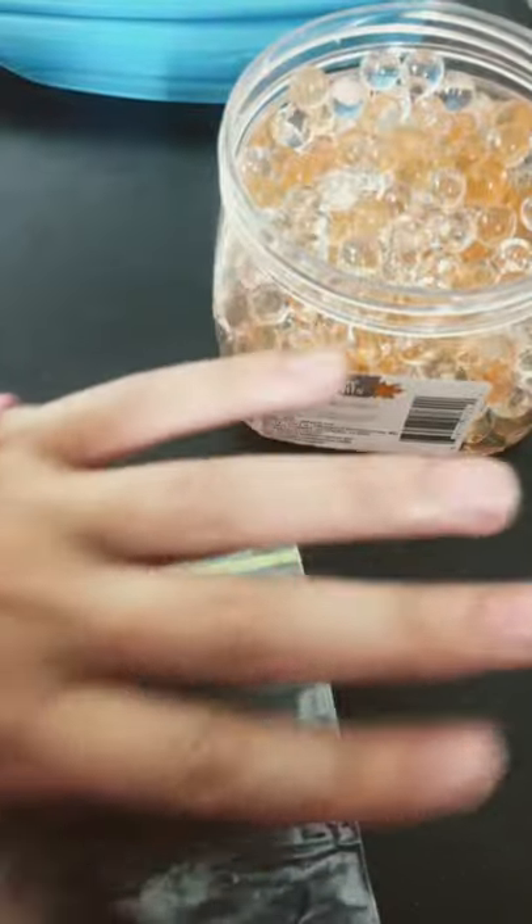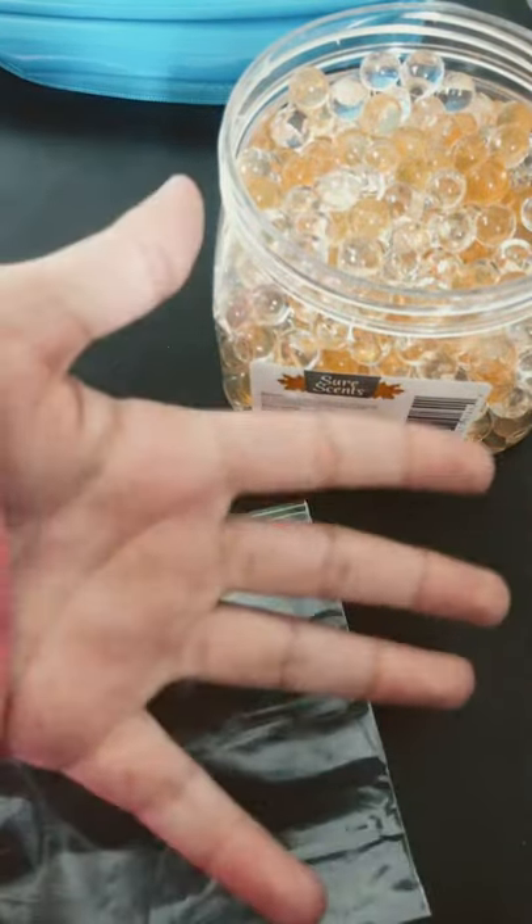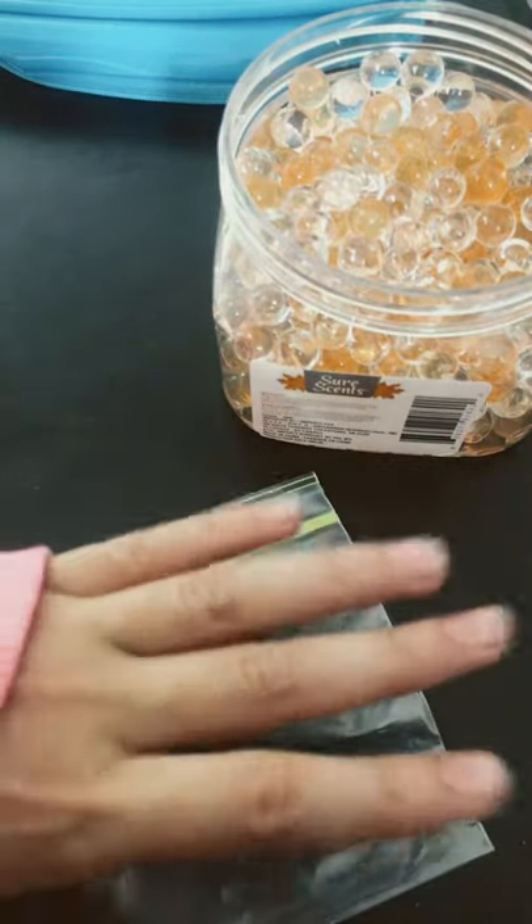First, grab your ziploc bag and fill it up with Orbeez. By the way, don't pour them in because they could spill and there might be water in the Orbeez, so I'm just picking them up by handful.